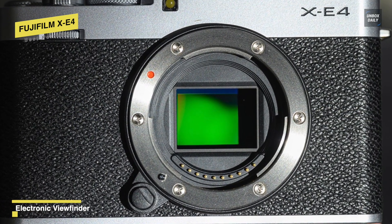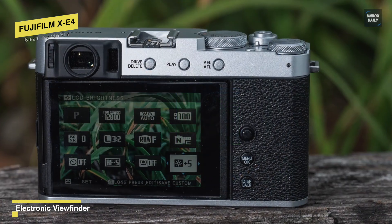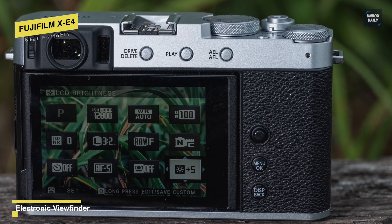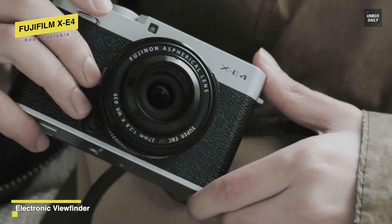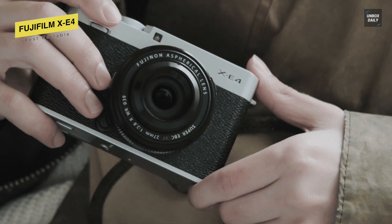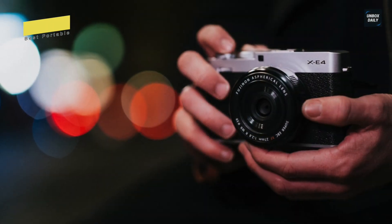For the LCD screen, it has a tiltable LCD monitor that can compose images from high and low angles or flip the screen up to a forward-facing 180-degree angle, while its 2.36 million dot rangefinder-style electronic viewfinder offers a perfect viewing experience.